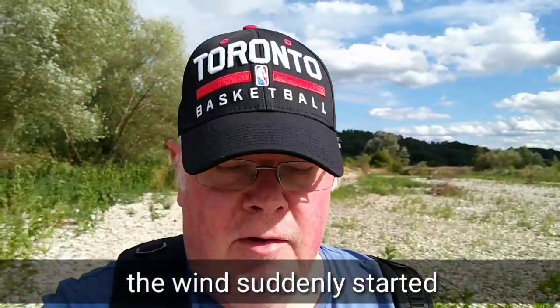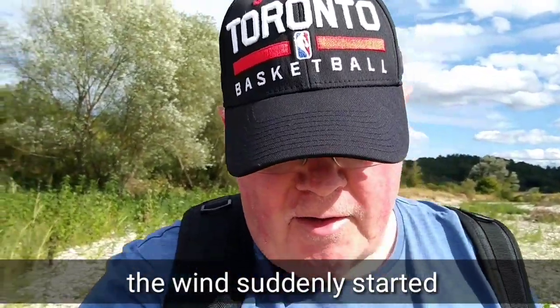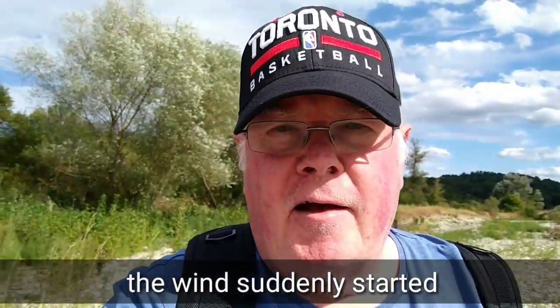Hi and welcome to another episode of the vlog. I'm out for a walk today. I started to get fit again. We always fall off the wagon as they say, and yes, I'm having another walk.